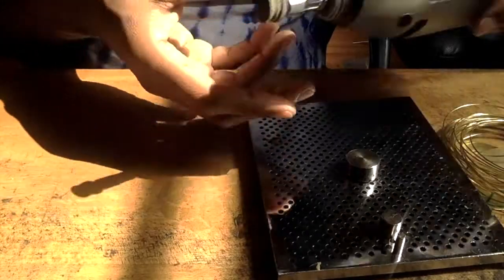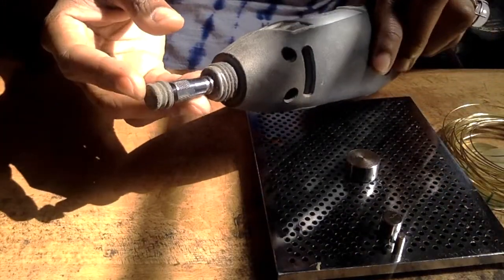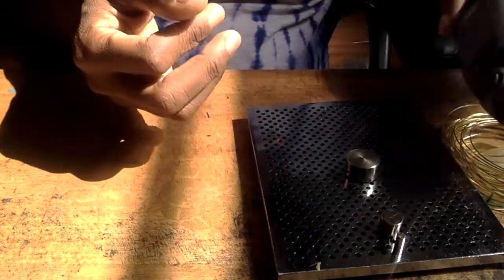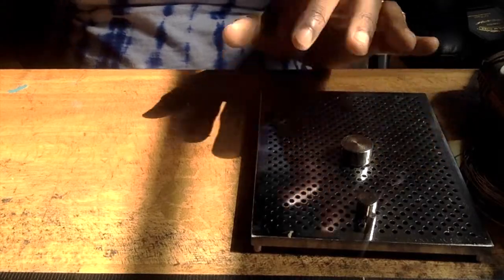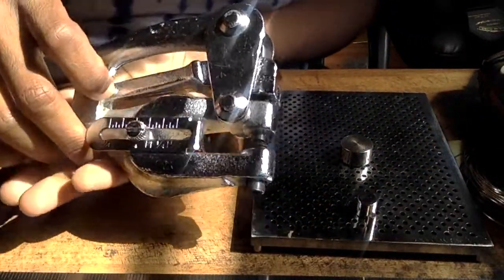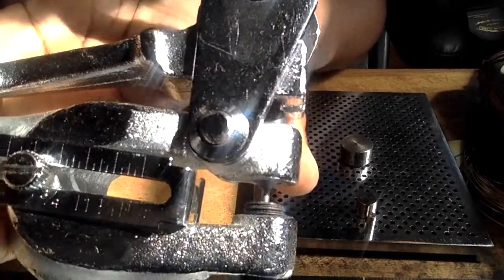You'll also need a dremel — I use a rubber bit attachment. You can also use a metal file, but it'll take twice as long to clean up all your edges. You'll need a ruler to mark your lines because you'll be cutting these circle discs.